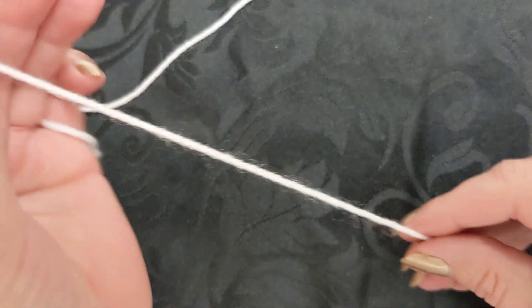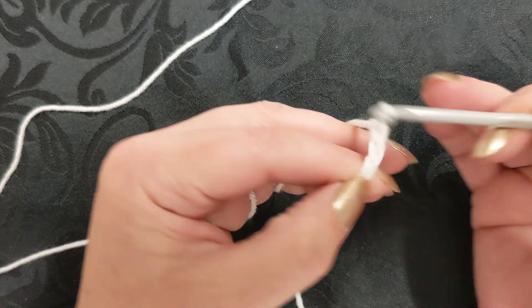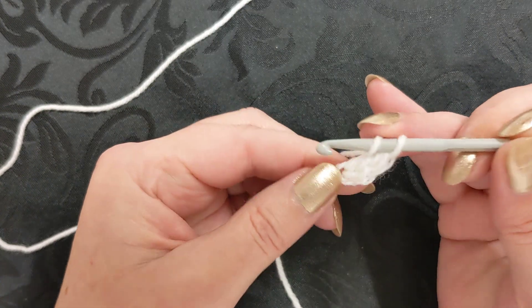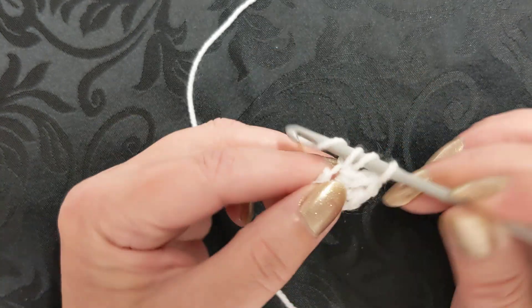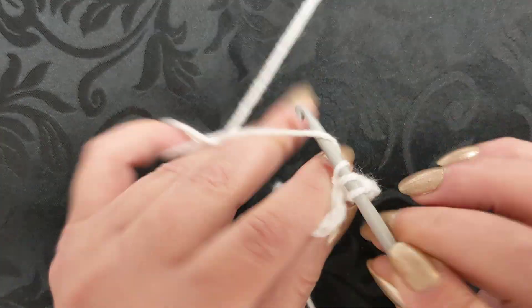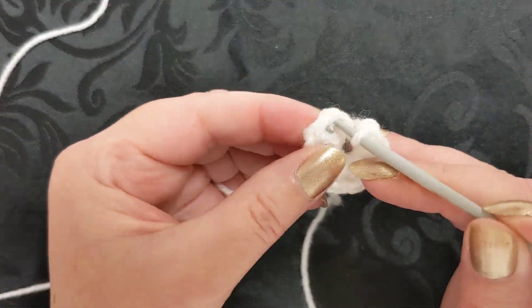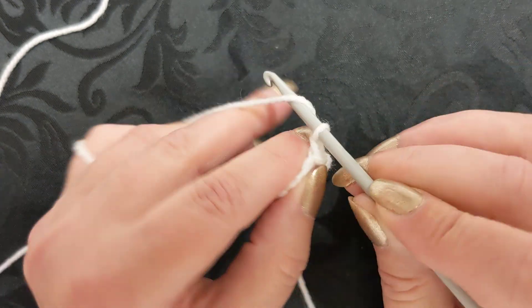To do the actual nonagon in the center, do the same thing - leave yourself a nice tail end. Begin with a twist and start with a chain of three: one, two, three. We're still using the exact same stitch. Into the very first chain you need to work eight of these stitches - the chain will count as a stitch, so that's two, three, four, five, six, seven and eight. For this pattern you slip stitch to join in between the posts - that very first chain and that post - you go between there and slip stitch to join.